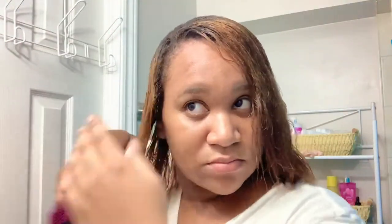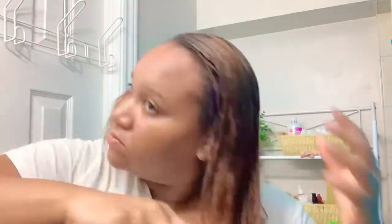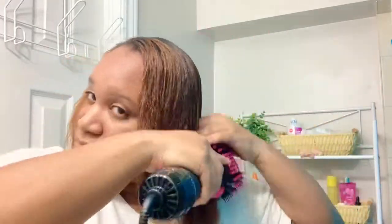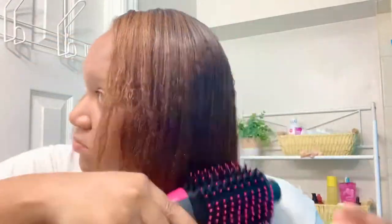Now you can see me actually using the blow dryer brush. I like this because it really combines two things in one — using a round brush and a blow dryer. I was having such a hard time struggling with a round brush and a blow dryer, one in each hand. It was just not working out, so I had to try this product.